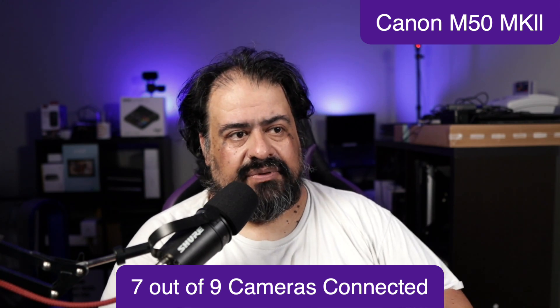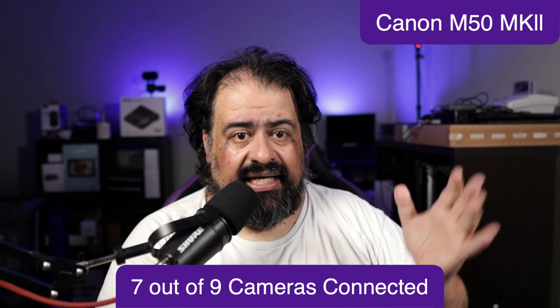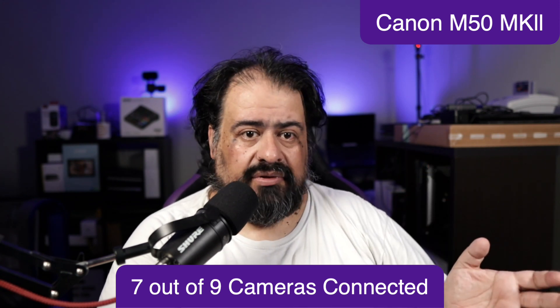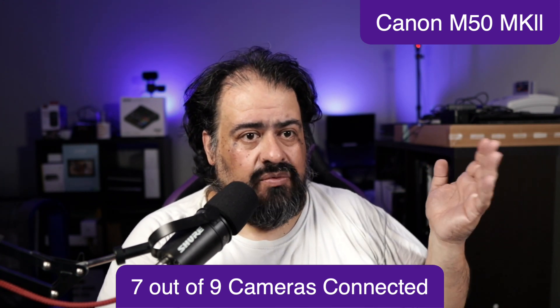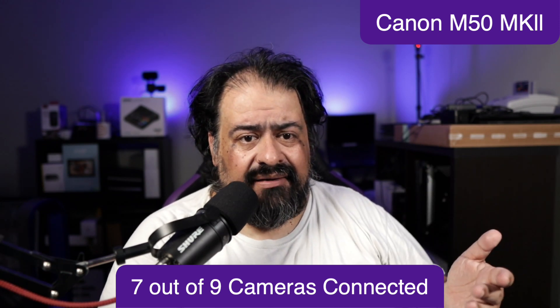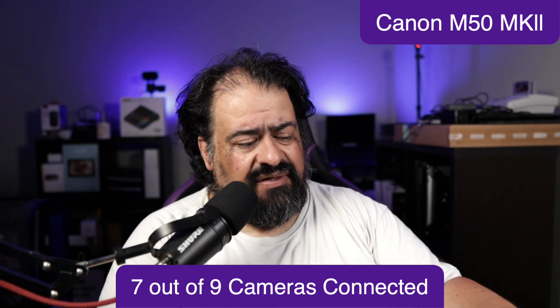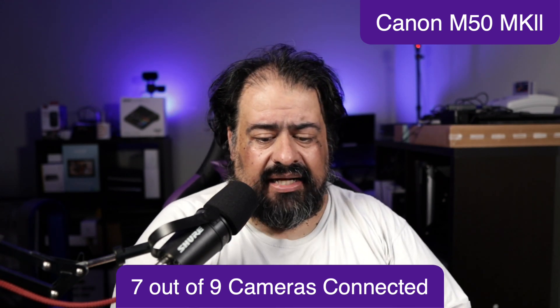You could have multiple cameras. Now the Mevo Starts are actually on NDI — they're taking up zero ports. So you could have who knows how many. I've got three, and I could easily buy another three and add three more cameras. To me, the Mevo Starts are amazing — they're great cameras.